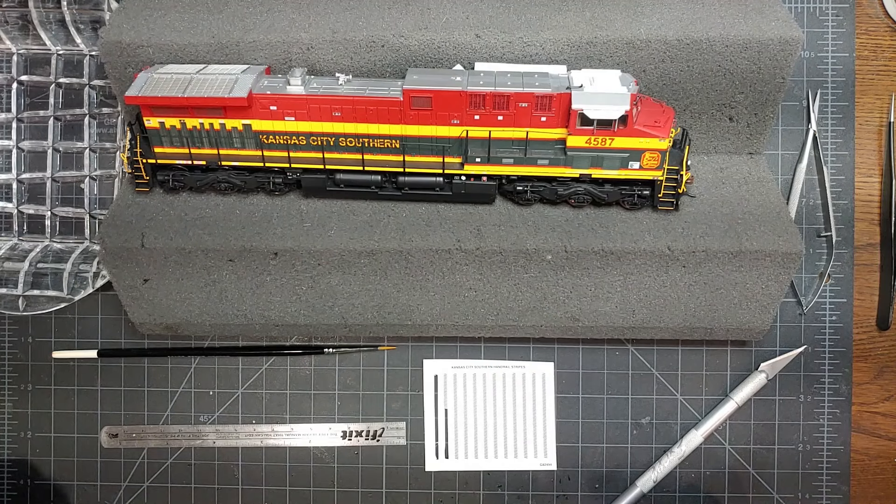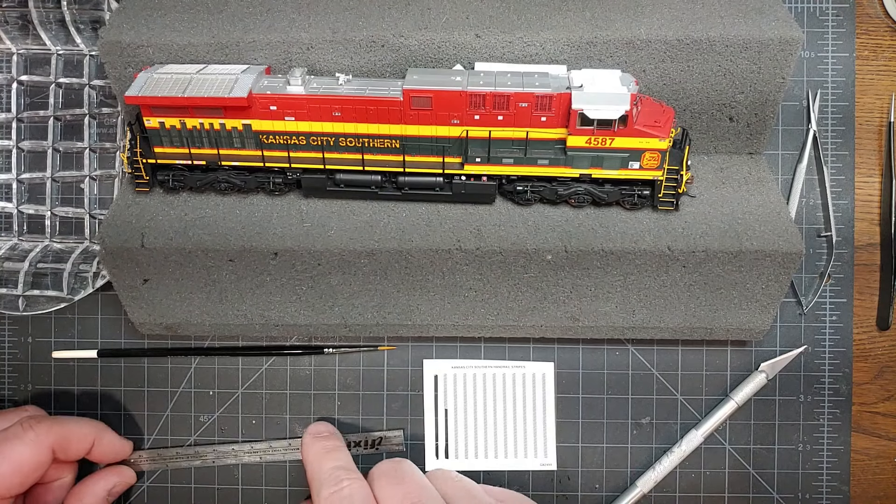I'm John with Athearn. I'm going to do a quick demonstration of how to apply the handrail decals to an Athearn Genesis model.